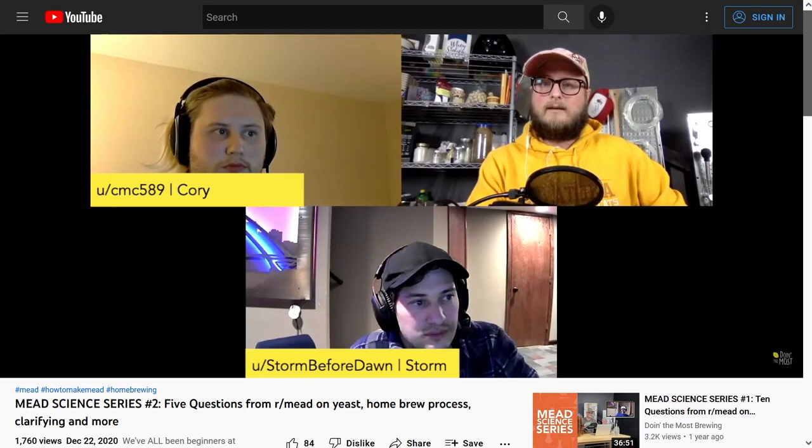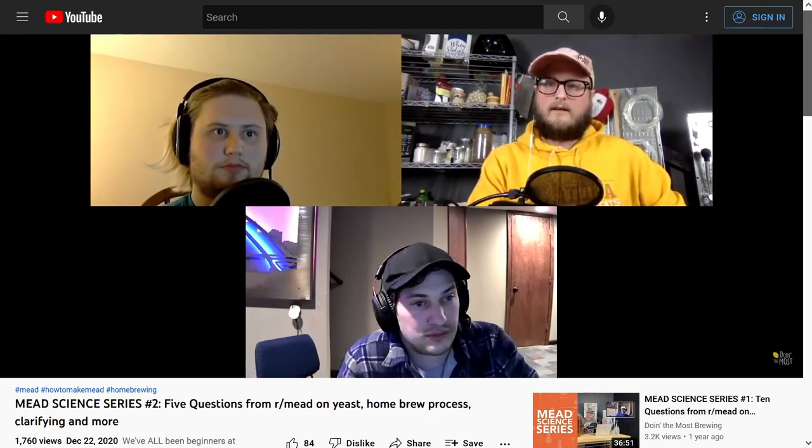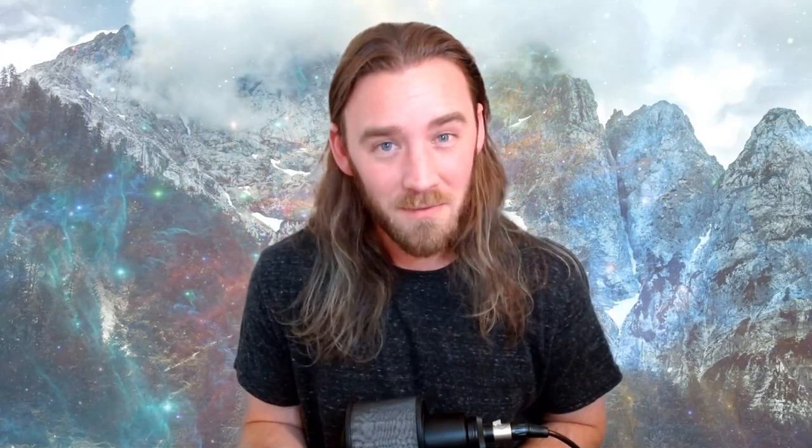Moving on to nutrients. On most brews I'll tell you to use whatever nutrition you're comfortable with, but on no-water meads specifically, I do follow the nutritional guidelines set forth by community experts Storm Before Dawn and Cory. As is becoming tradition for my no-water mead videos, I'll put a link to Storm's video breakdown on nutrition in fruit bombs in the description. If you want full details on how nutrition in a fruit bomb works, I recommend checking out his video — otherwise I'll just let you know what I used on this batch.